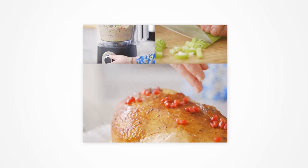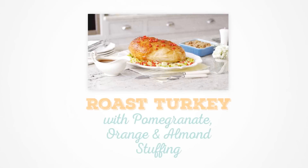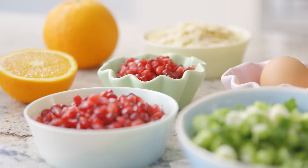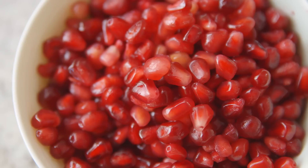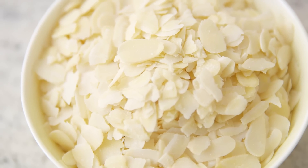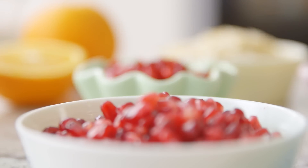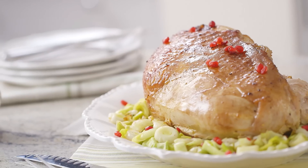Today I'm going to be making one of my favourite Easter recipes, a roast turkey crown with a delicious stuffing. The stuffing has a little bit of a twist because it's got some pomegranate seeds, some almonds and also some orange, and it makes an absolutely fantastic stuffing to accompany the turkey crown.